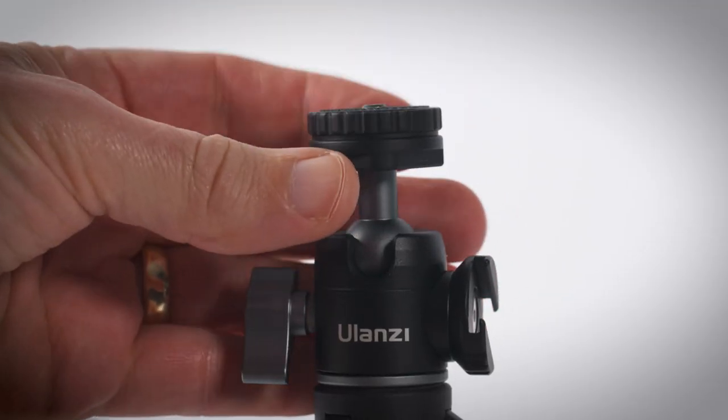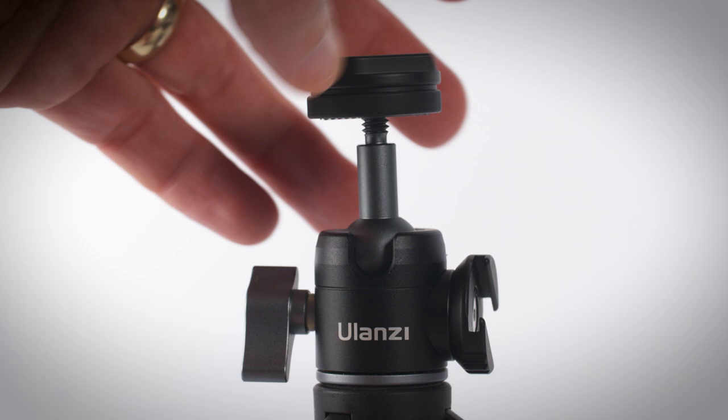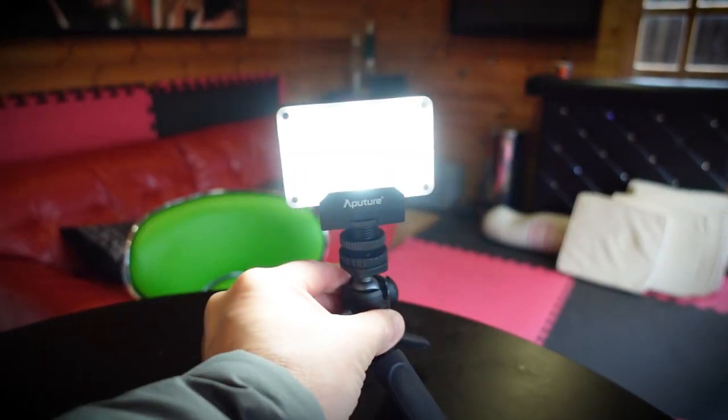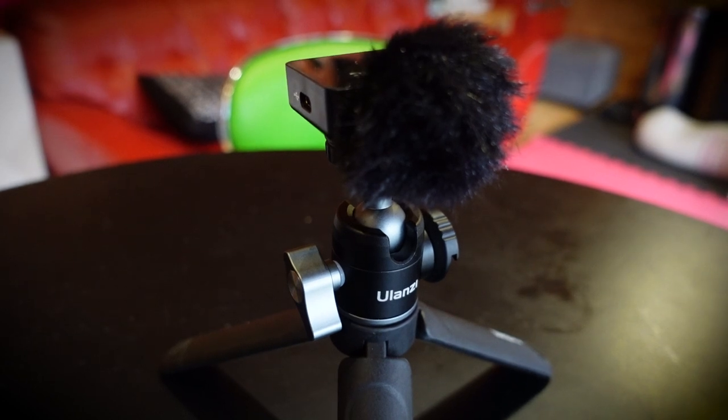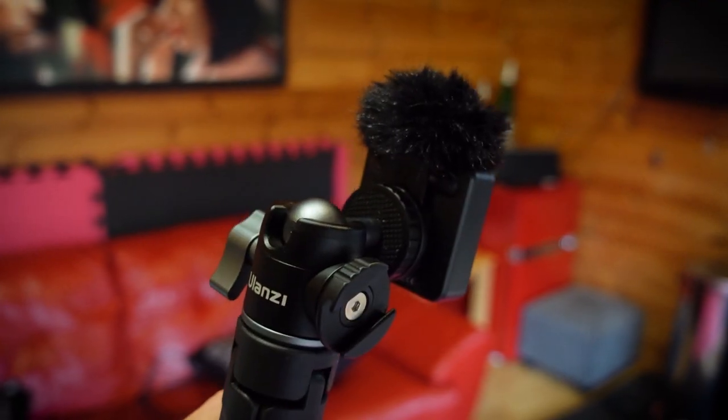There is also an additional cold shoe mount hidden away at the top. You simply unscrew the tripod plate and then turn it over. You can then use the tripod as a light or microphone stand, or as a handheld microphone holder for interviews.